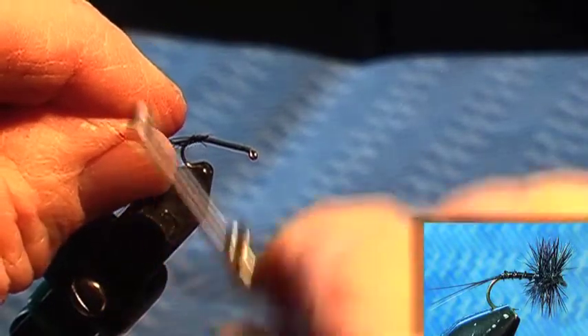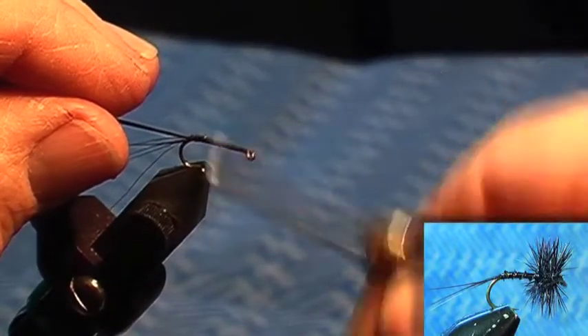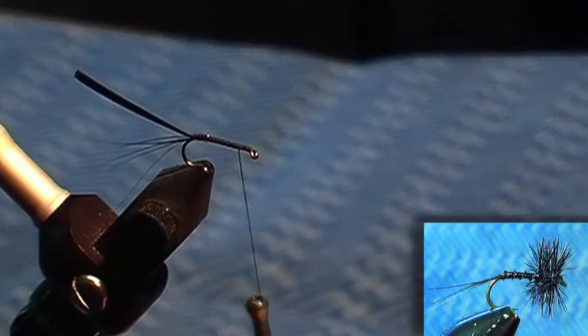One goose or turkey fiber. Pick one out of the centre that's nice and long. Bring your thread forward — remember I said tie it in by the tip.